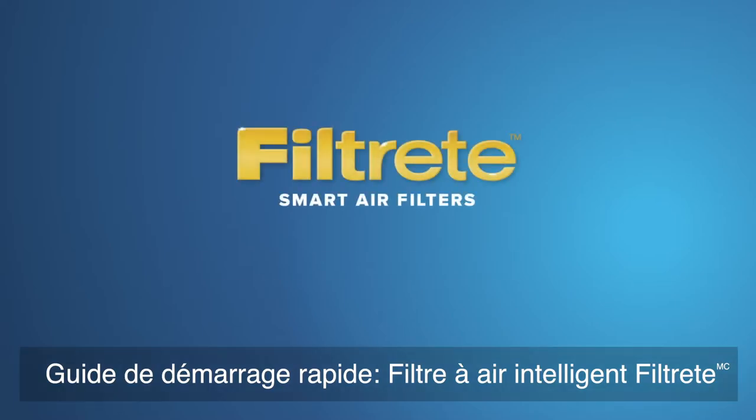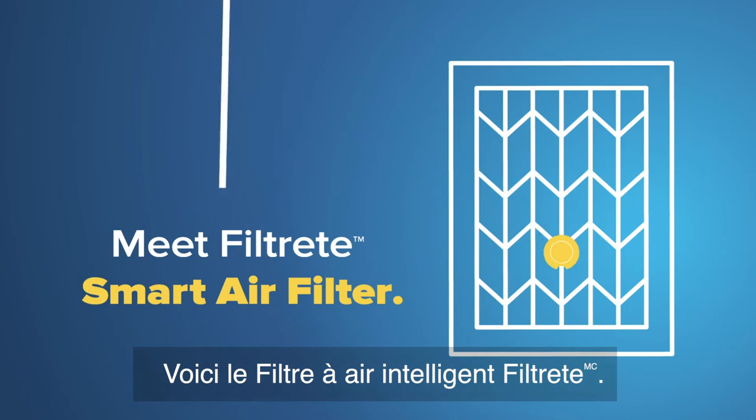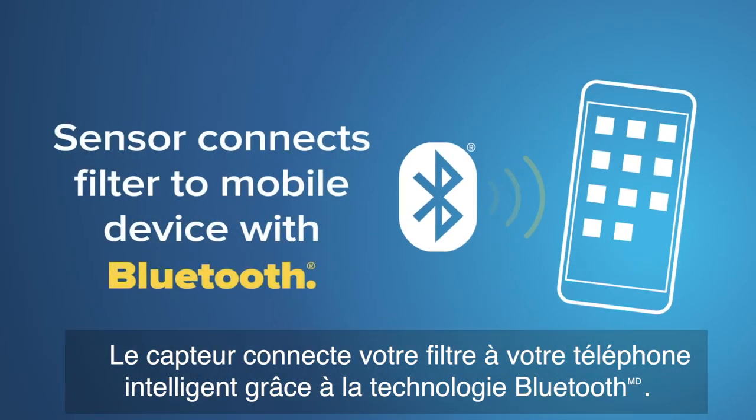Filtrete Smart Air Filter Quick Start Guide. Meet the Filtrete Smart Air Filter. The sensor connects your filter to your mobile device with Bluetooth.